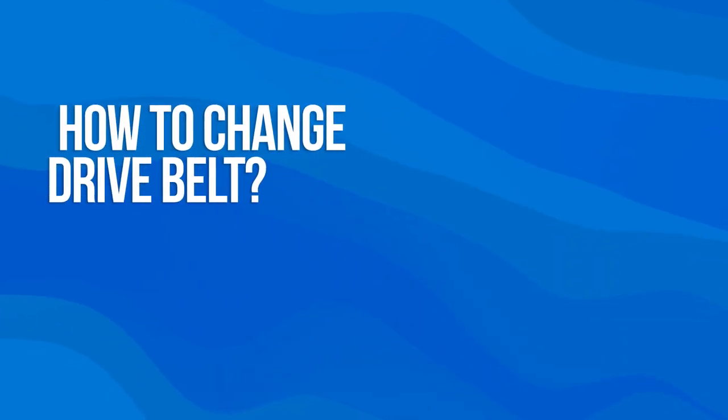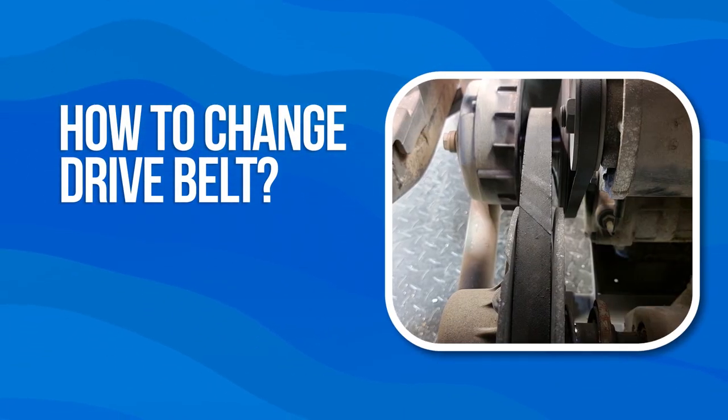Thanks for stopping by the Golf Cart Garage. Today we're going to take a look at changing out the drive belt on our Yamaha G29 because of a squealing noise on acceleration from a worn belt. Although this model is also called a Yamaha Drive, so to be fair, even the seat belts on this one are technically drive belts.